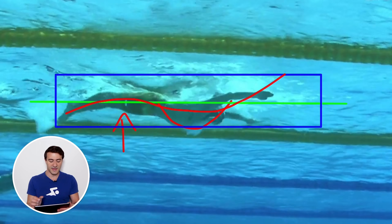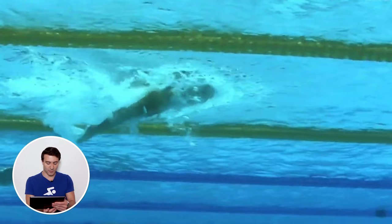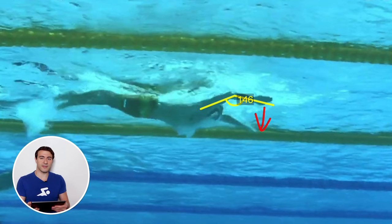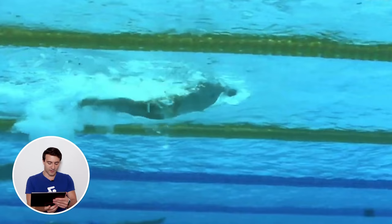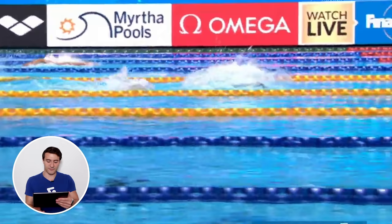Now let's look at what his hands are doing on the catch — this is really important. Right away we see these early vertical forearms engaging on both sides. You can see how he's generating power when his hand enters the water, positioning himself to catch the water immediately. In butterfly a lot of swimmers get this wrong — especially in the 200 — they do an out-sweep then a pull-down. What he's doing really well is engaging and pulling in a straight line immediately, with no hesitation out in front.